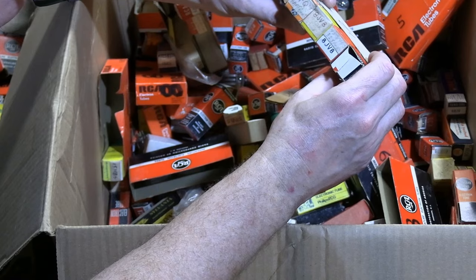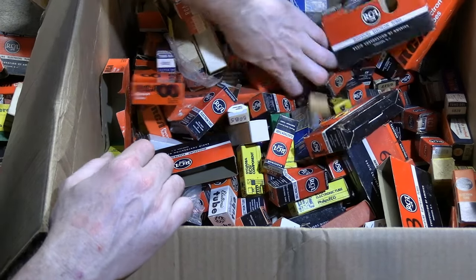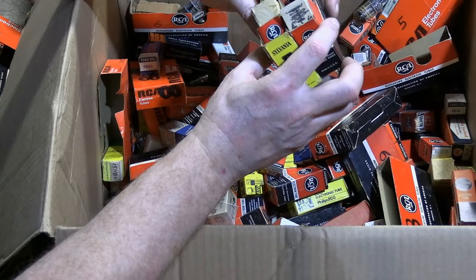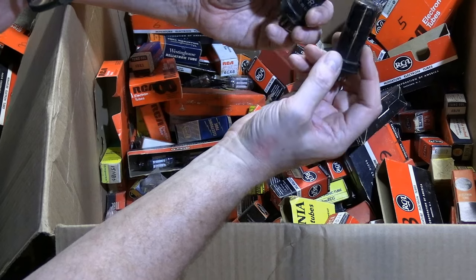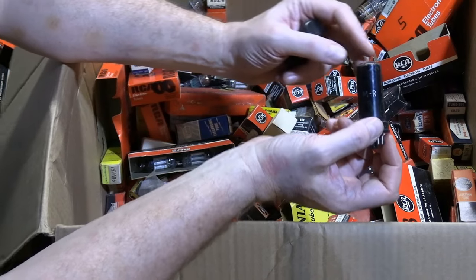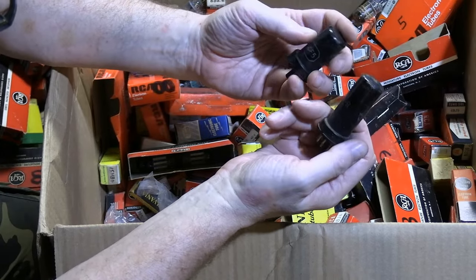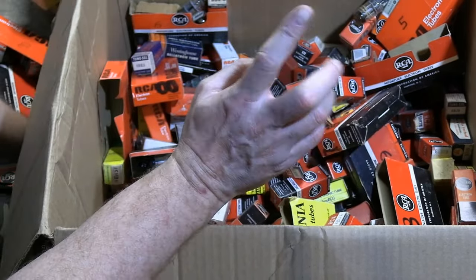8JV8 - I do recall it from a series-strung Admiral TV. Guessing if these are TV tubes, we're talking 1960s, which I don't work with too much. We do have a few waffles thrown in the mix. I think the MR marking had something to do with the war - World War II - that these were meant for replacements or marked as being okay for the public to use, because they halted consumer production. I'm probably getting that very wrong, but MR means something along those lines.